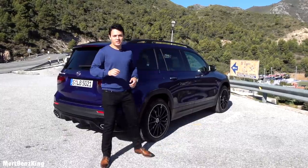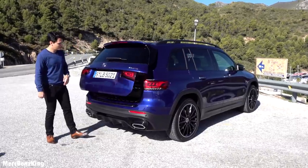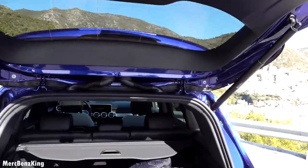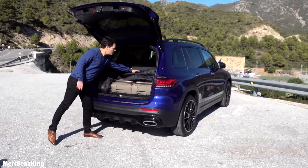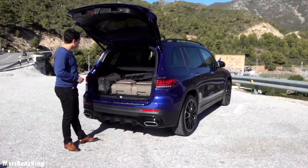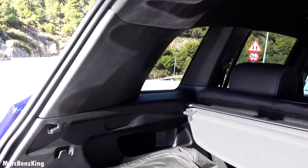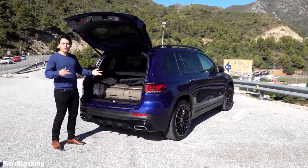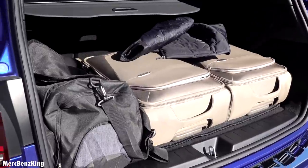Now let's judge it by the figures — we'll open the trunk and see the capacity. Here you can see three suitcases fit comfortably, and this is the five-seat version. The emphasis is really on the height, with 590 liters of trunk capacity. If you fold the seats forward, it increases to 1,810 liters — that's huge.